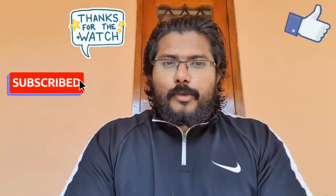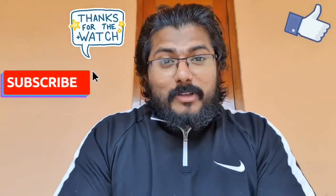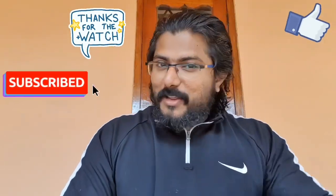I hope you enjoyed this video. If you're new here, please consider subscribing. I'll be coming with more videos. Until then, goodbye.